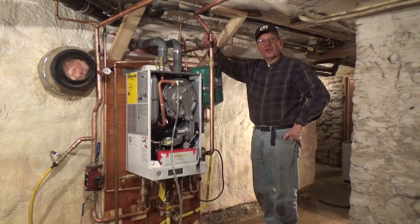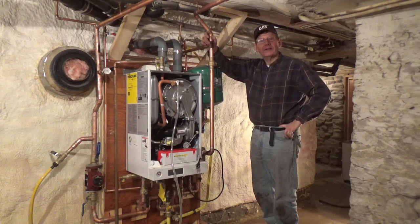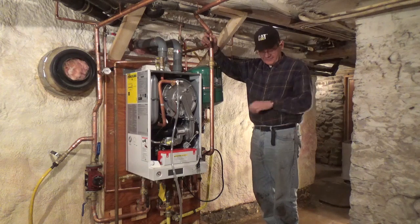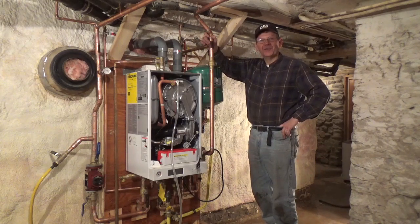Next is to call my buddy the gas fitter back, and he'll come in and check all the work. And if he's satisfied, he'll tag it. We'll get some propane delivered, and then he'll run an initial firing for us. Well, it's 20 to 6 — I'm going to go have supper with my buddy and call it a night. What a great day it's been.